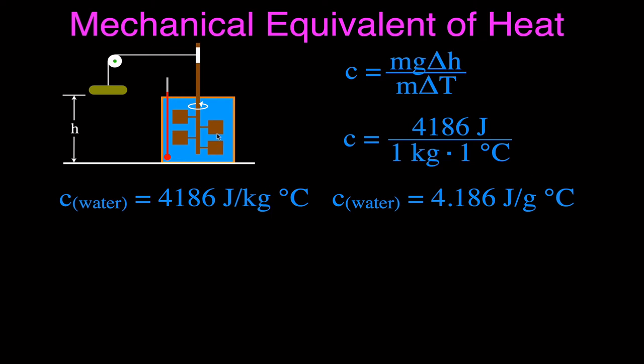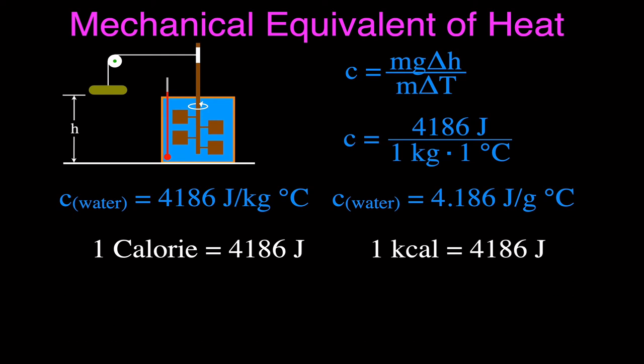We also have the calorie as a unit for energy, and there's an equivalency between calories and joules. One big-C Calorie is equal to 4,186 joules — that is the same as one kilocalorie, so 1,000 small-c calories equals 4,186 joules. One Calorie is the energy needed to raise one kilogram of water one degree Celsius; one small calorie is the energy needed to change one gram by one degree Celsius. It gets a little confusing with joules, calories, big-C and small-c, but calories are commonly used when talking about food — food labels actually list kilocalories.